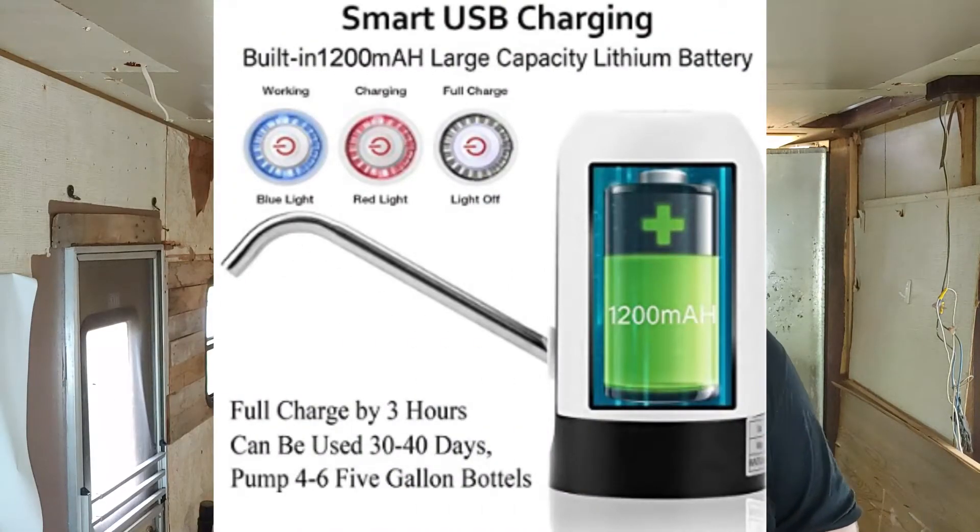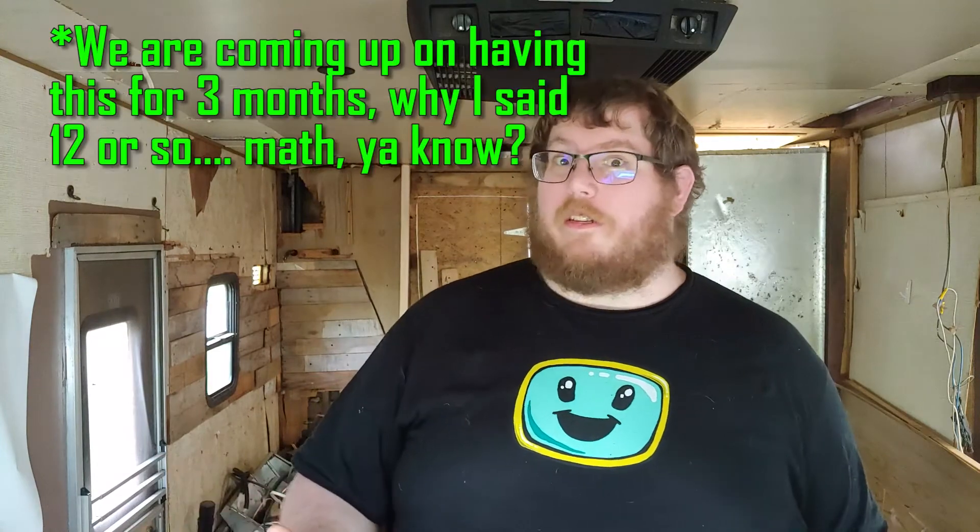Technically this review covers two products. We've had the dispenser for over two months now. I charged it up right out of the gate and I still don't know if it changes color when the battery is low — that's how long the battery lasts. Just for fun I charged it again and it didn't seem to take long. We go through a whole five-gallon jug very consistently every week, so we've gone through at least a dozen gallons already.